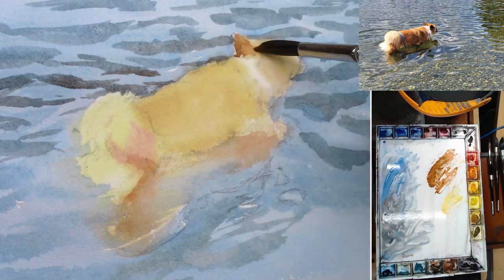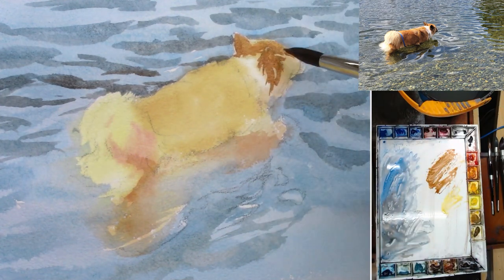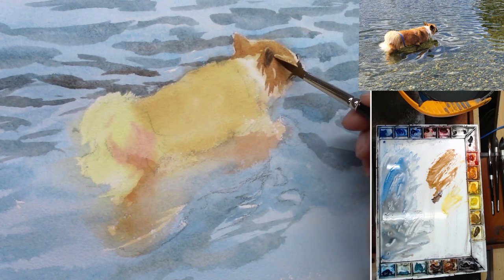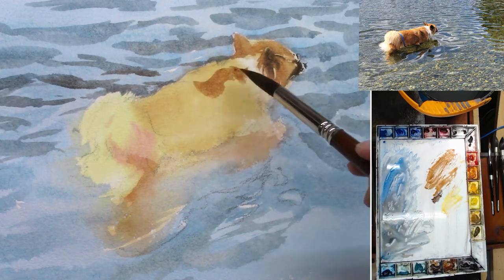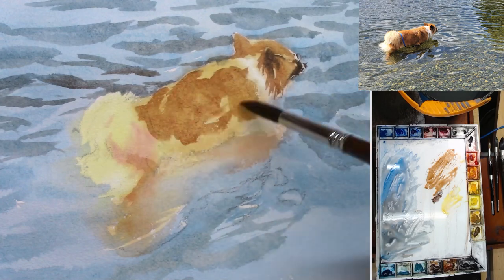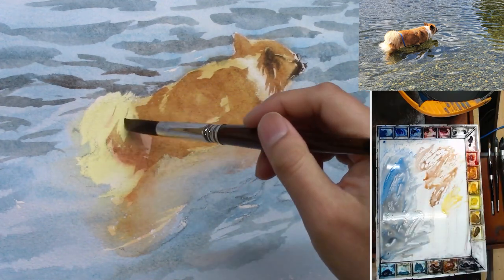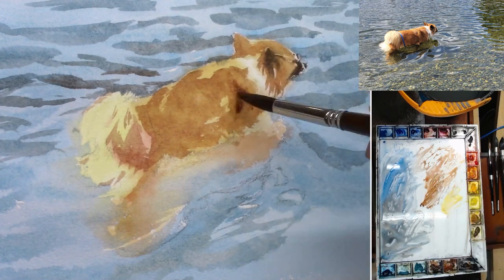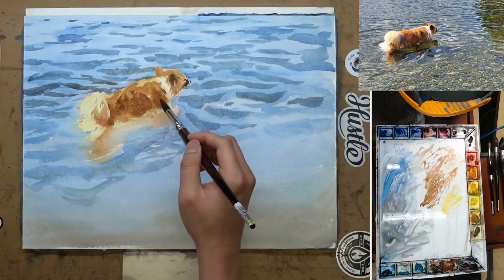Now I'm starting to paint the middle value of the dog, and this is the part where I start to define her structure and form. There's actually not that much light value on her — it's mostly on her back and her fluffy tail. The position of the sun is around noontime, so it's directly above, maybe a little bit in front. She is a little bit backlit and also top-lit, so you see a little bit of rim light effect on her. Because the water surface also bounces light on her, even the dark side of her is not as dark.